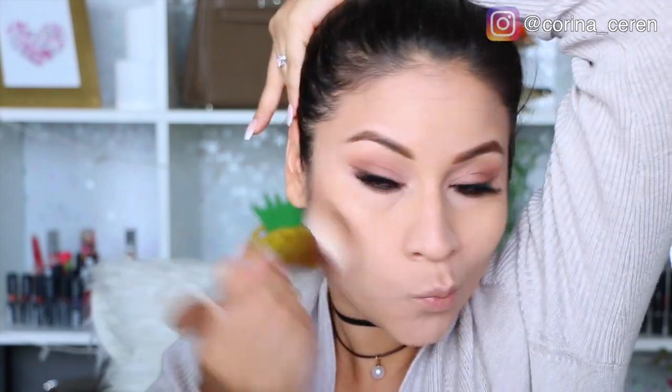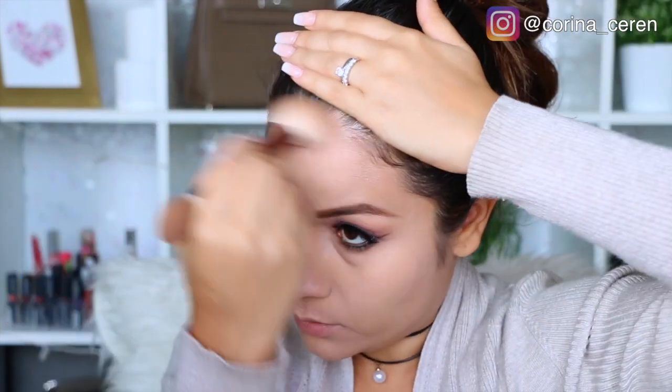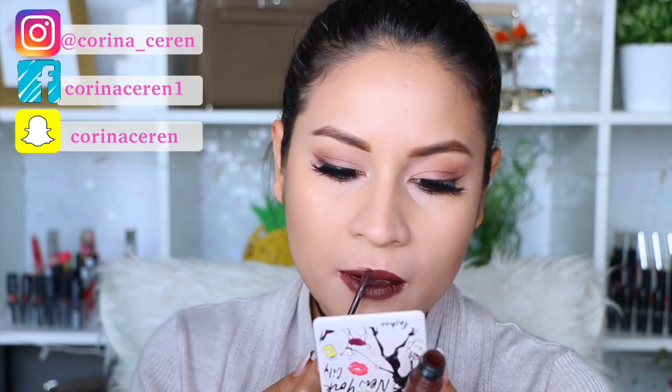Luego voy a estar utilizando esta paletita de Pixi by Petra para crear el contorno. Este color me encanta porque es súper natural; no se ve algo muy marcado, es súper bonito. Si me ven un poco blanca es porque la base está un poquito clara y yo ando bastante bronceada. Luego voy a estar utilizando este labial de M Cosmetics, que les dije que es uno de mis labiales favoritos de los tonos mate. Y eso ha sido todo por el video del día de hoy.